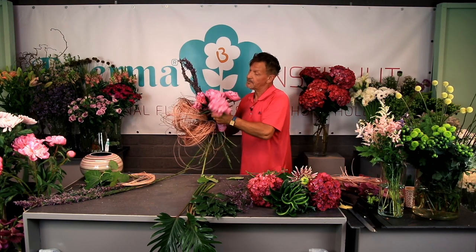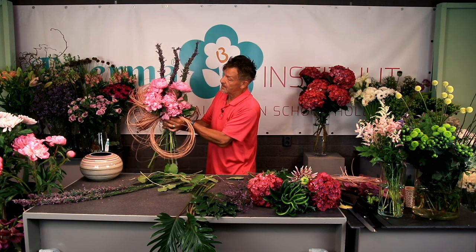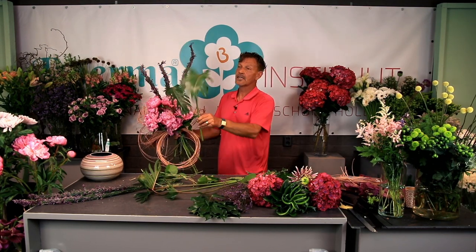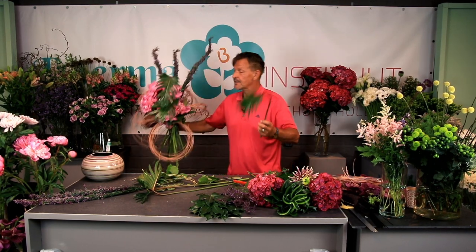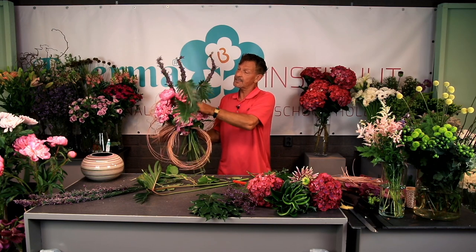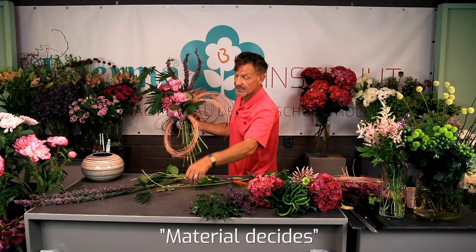Try not to damage the flowers by going through. This crazy wire is on one side, so I've made a separate ring just on a strong wire, and I put it there so it's coming back on the other side as well. Material decides. I love the Xanadu — the Philodendron leaves — a lot better to cut, easier to go through. Better to prepare everything like that so you can continue bam bam bam in one go.